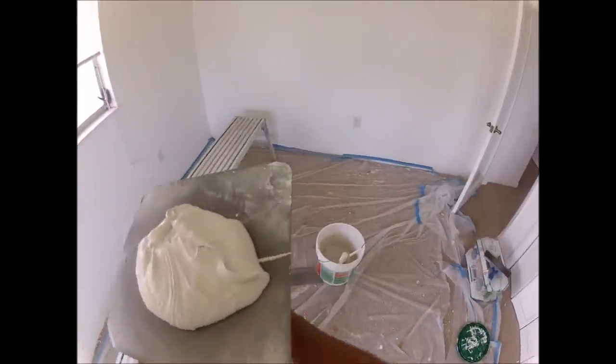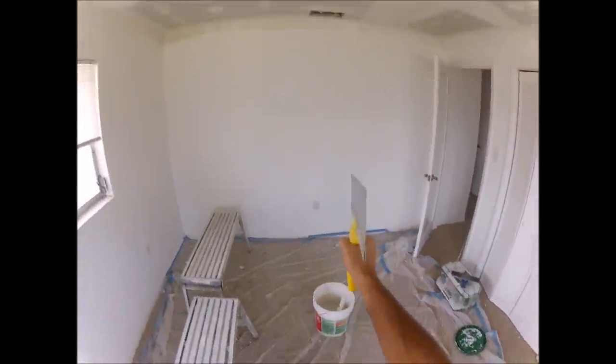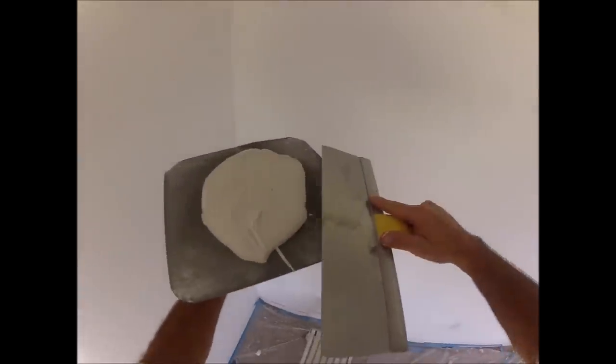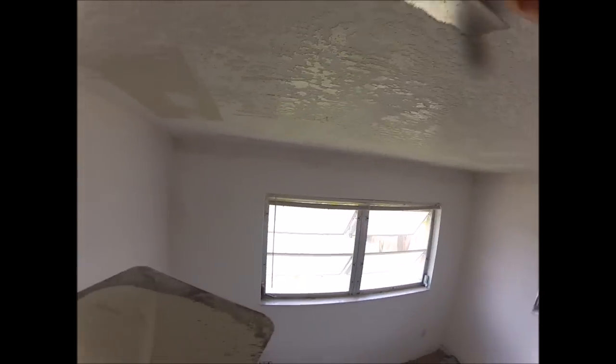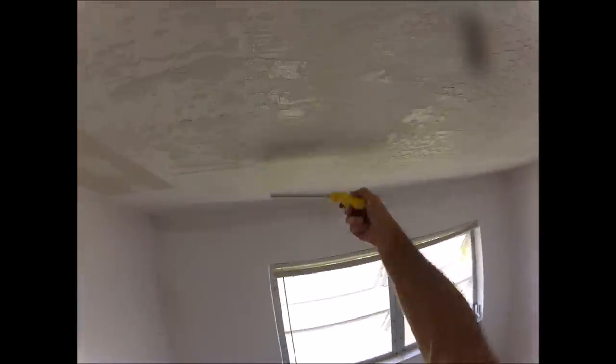The ceiling texture is going to be a skip trowel texture done by hand. I'll leave a link in the YouTube card above to the skip trowel video once I have it uploaded. I'll leave links in the description below to some of my favorite and popular videos and playlists, and also links to all the tools I used in this video.